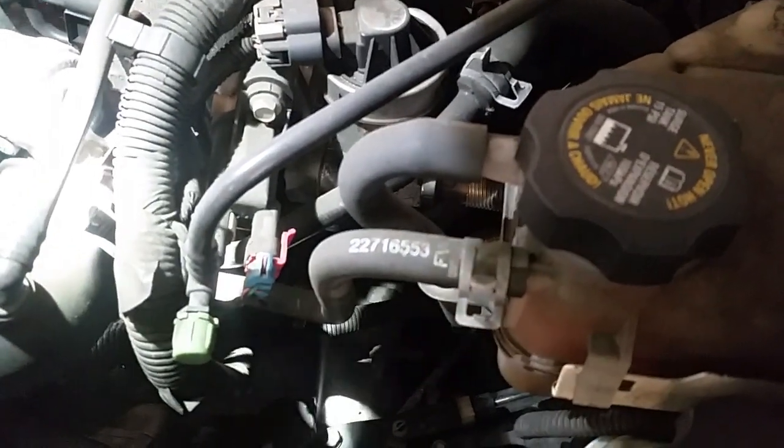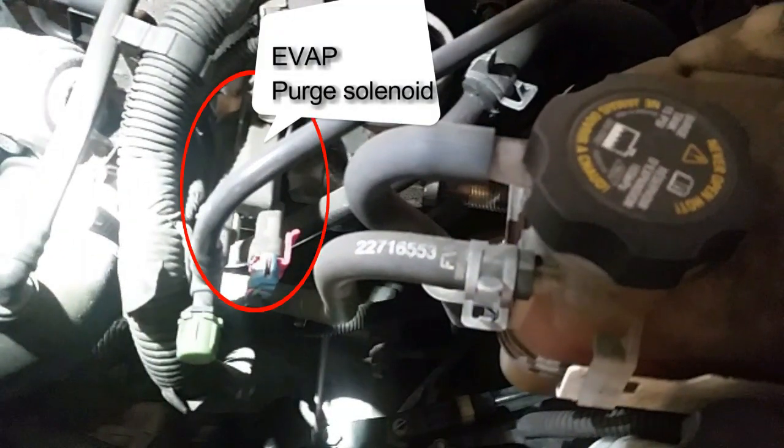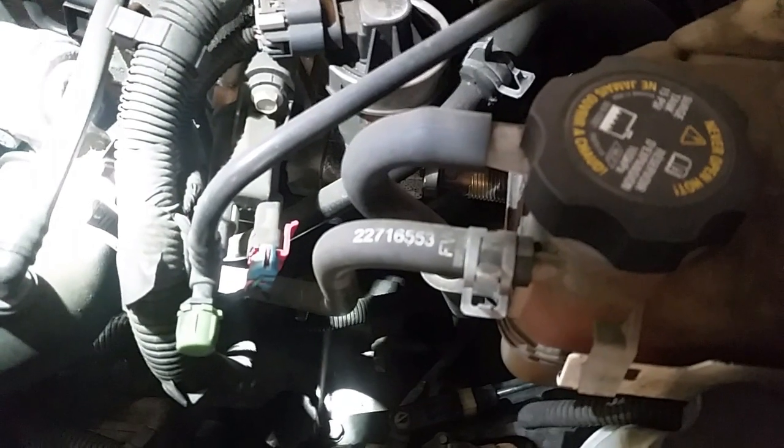Evap canister purge with the EVAP service port. EGR has that EGR tube going down, if you can see it. And then the EVAP canister itself — you can see the bottom of it, right there.